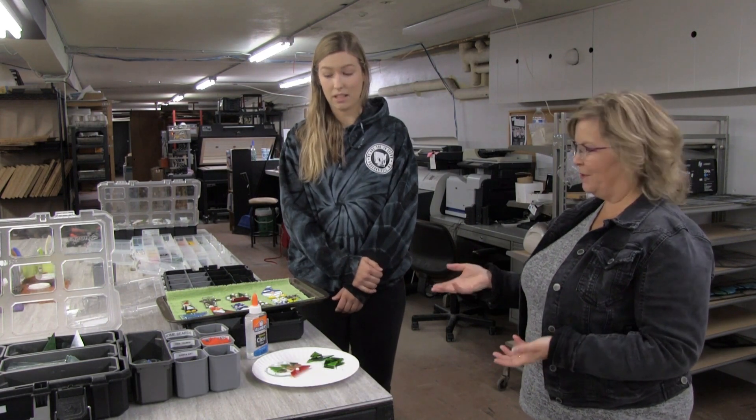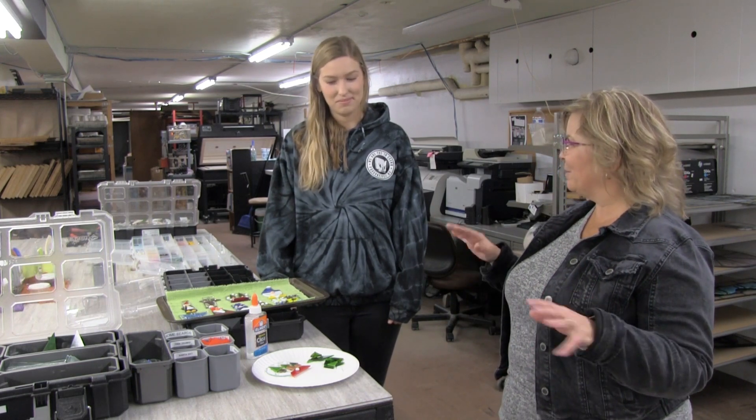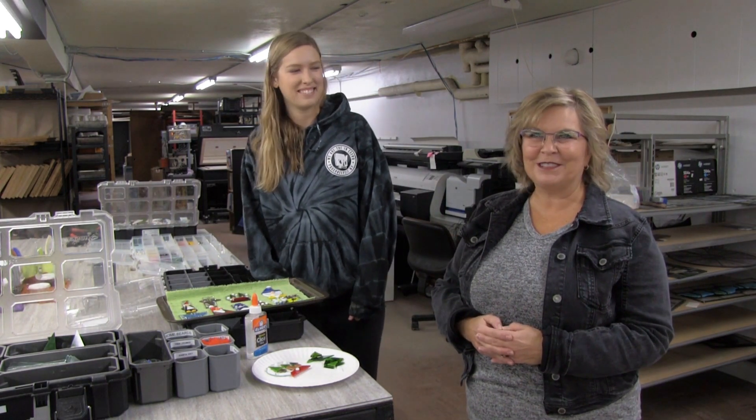Thank you Brittany for the quick class on how to do this. The glass fusion here at the Flower Mill is part of Stained. We're in the workshop — the lower level — where all the magic happens. Thanks for making it so easy. We'll be back after a little break.